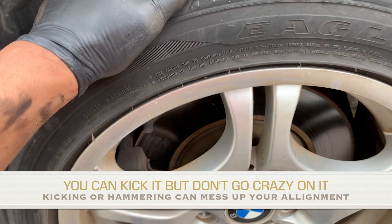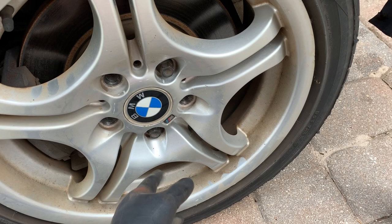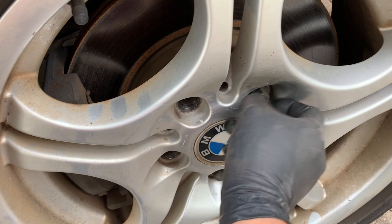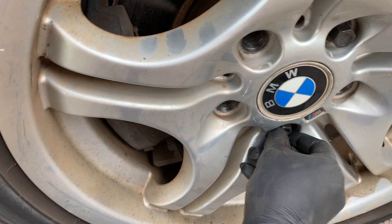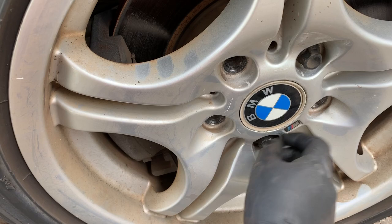Here's what you need to do, and this works most of the time, so you may want to try this first. Jack up your vehicle and remove all the lugs, then put two back in — one on the top side and one on the bottom. You can even put three if you want. Hand-tighten them all the way in, then loosen them up a little bit, maybe three or four turns, so they're nice and loose but still in.